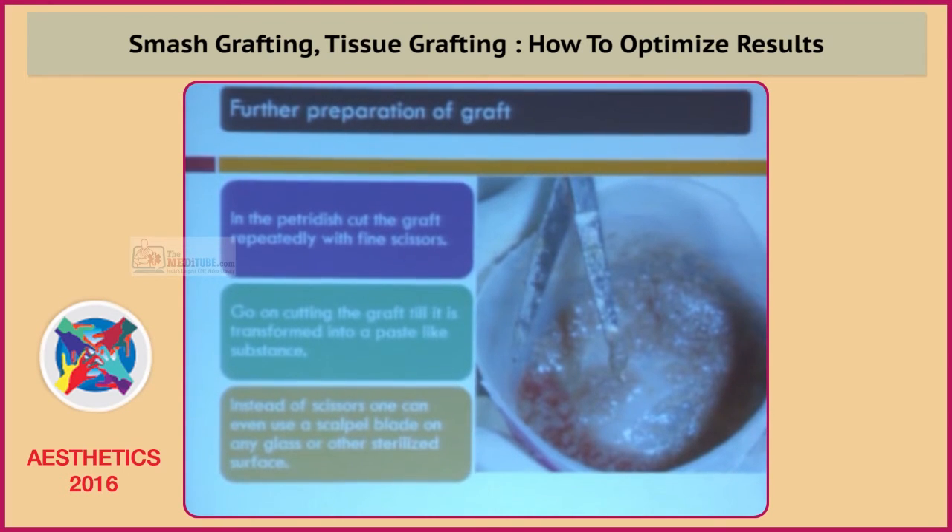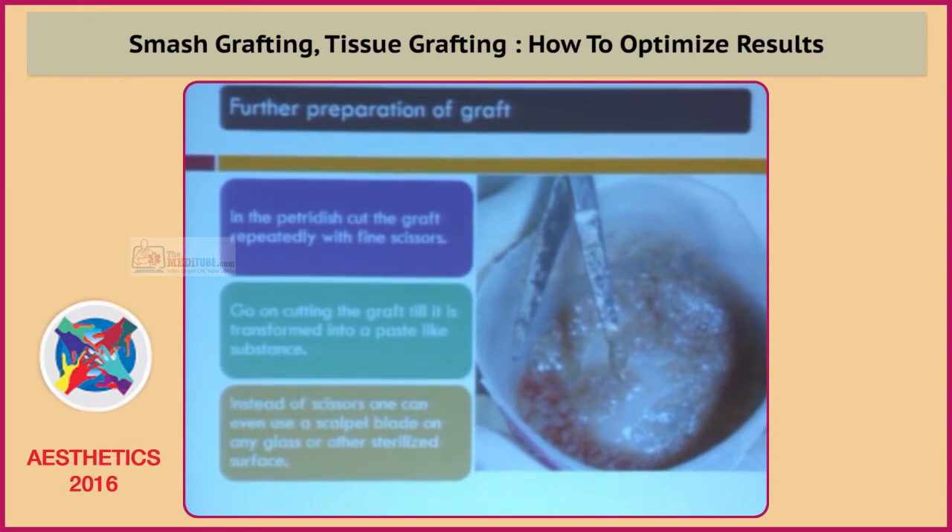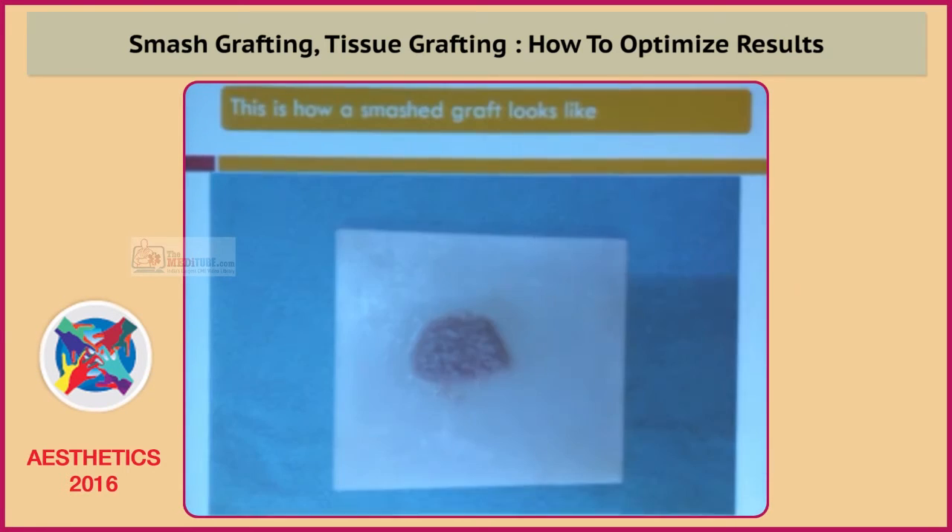Instead of scissors, you can also use scalpel blades. If you have a glass surface, you can use scalpel blades and cut the graft into very small pieces. This is how a smash graft looks — it is a paste-like substance prepared on a glass surface.